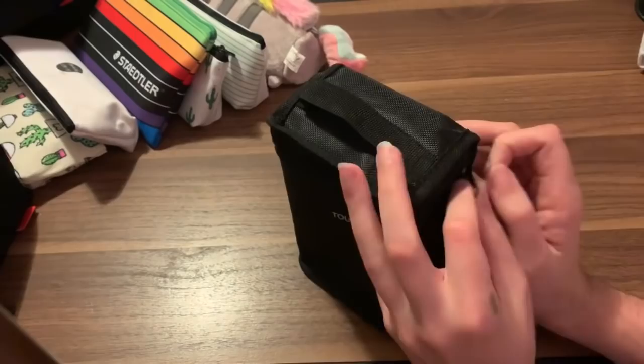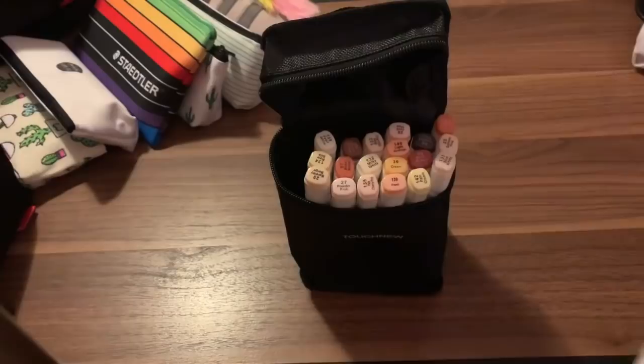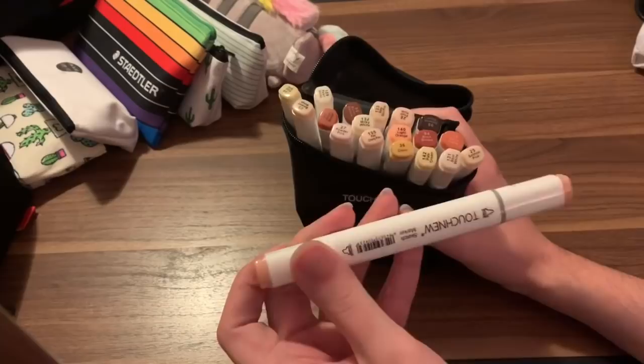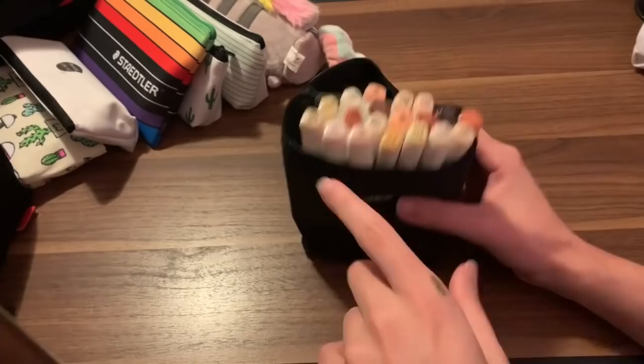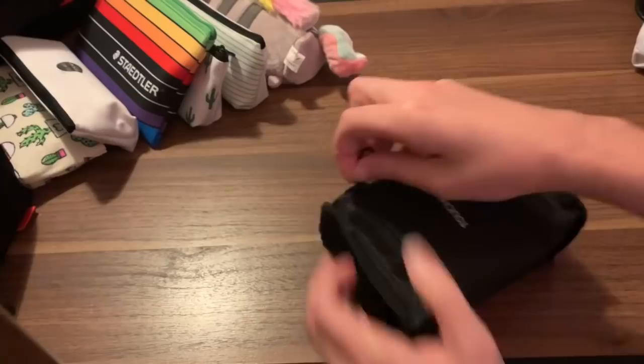These are the Touch New Skin Tone markers — just like what it says, it is a skin tone set with a different variety. I had to go through these because a lot of them have been used up and need to go to my marker graveyard bag. The Flesh one in this set didn't come very juicy at first. These are really good — I'd recommend them if you're looking just for dedicated skin tones. They have these and the Kaliart ones. I'll probably purchase another set of the Kaliart skin tones pretty soon because I'm starting to run out of my Kaliart 100s.